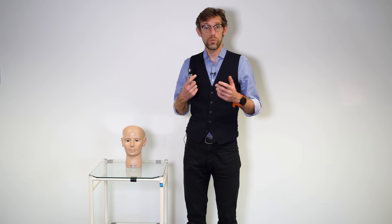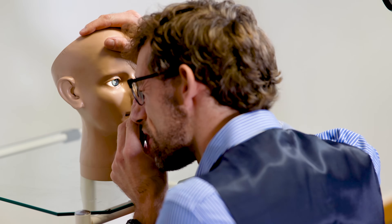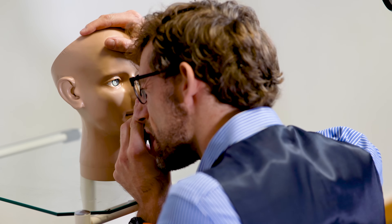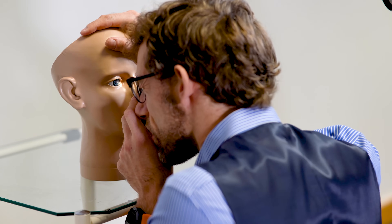Having looked at the red reflex, with our magnifying setting we move close to the patient and place our hand on their forehead to make sure we don't accidentally bang into them. As we do that we look at the anterior of the eye. Going in with the right eye to their right eye, I ask the patient to look at something in the top left of the room. I'm having a look at the eyelids, checking the eyelashes, looking over the pupil and iris, making sure there are no problems with the cornea, and looking at the conjunctiva. From there we turn the dial again to bring the back of the eye — the fundus — into focus.